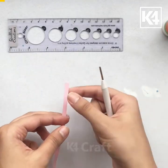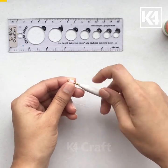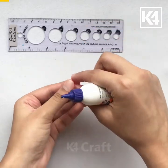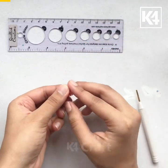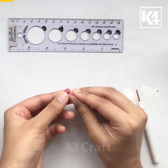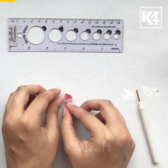I am starting with quilling a coil. After I am done quilling, I am pinching one side and I am pinching another side adjacent to the previous side. This will make a semi-circle petal.